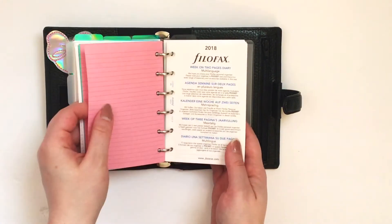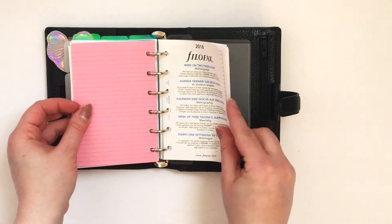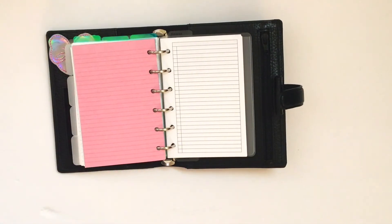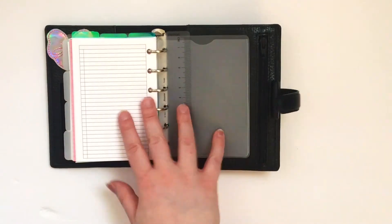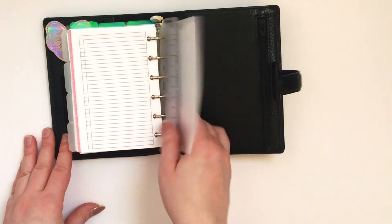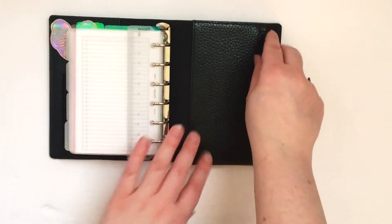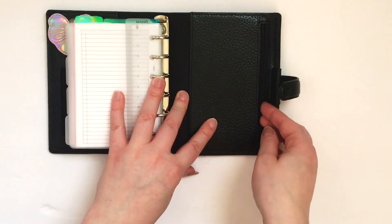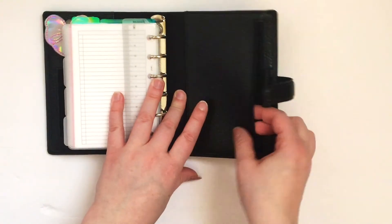I'm just ripping this out because I apparently forgot to take it out, but I also have some of the free Filofax paper that comes with the planner. And then in the back here, I just have the Filofax ruler as well as the pouch. And then I'm just showing that there is a zipper pocket in the back — it is pretty small and tight, it's kind of hard to get in there, but I hope you guys enjoyed this video.